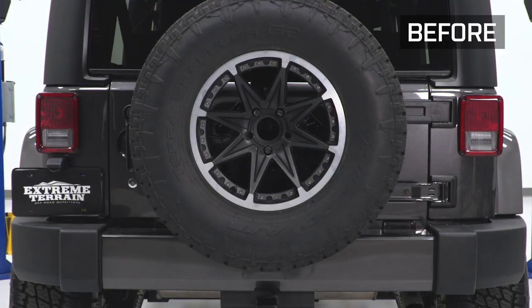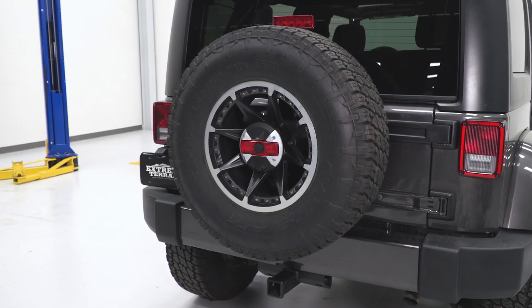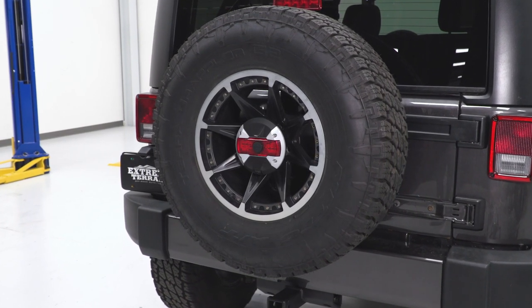That's going to wrap up the install of the Alpine rear view camera and light system for your Jeep JK. For all things Wrangler, keep it here at extremeterrain.com.